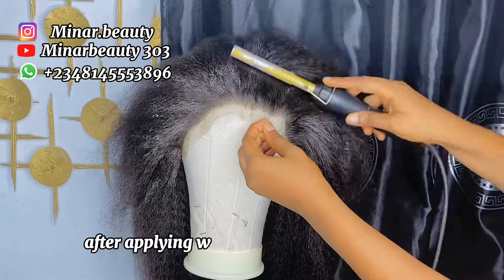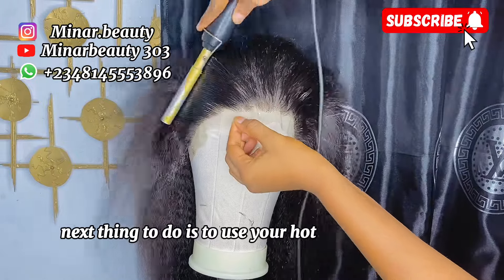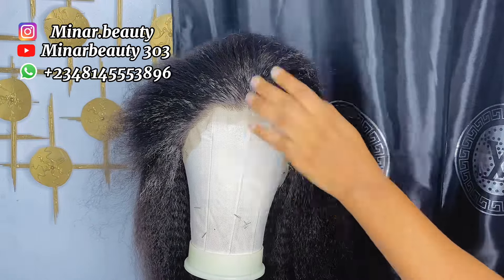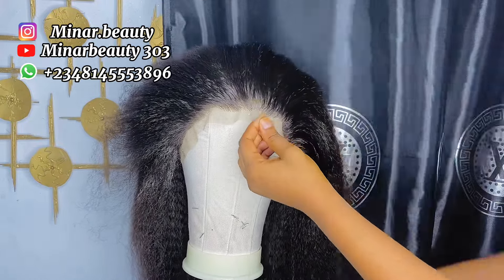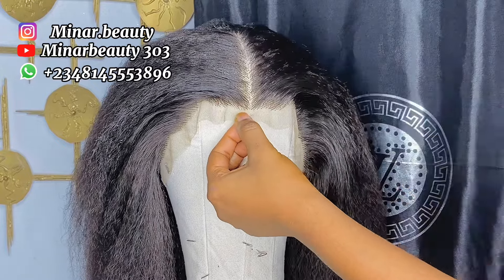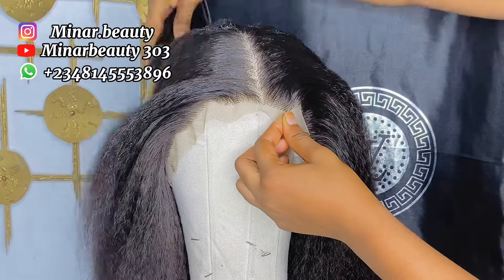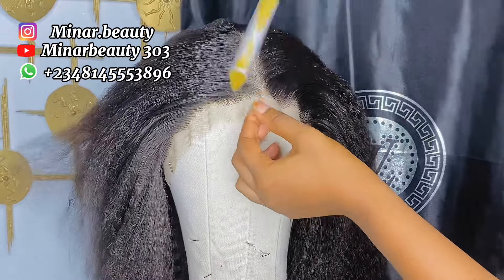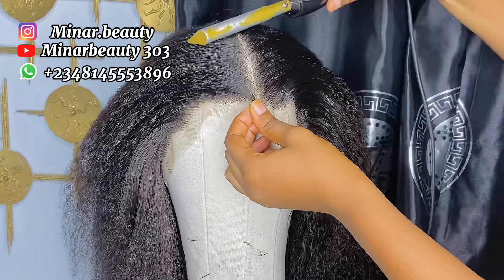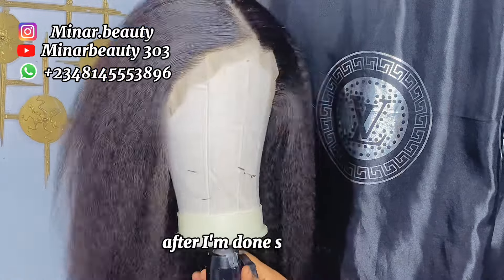After applying one stick on the frontal part, the next thing to do is to use your horse comb to press it down. And this is how the hair looks after I'm done styling it.